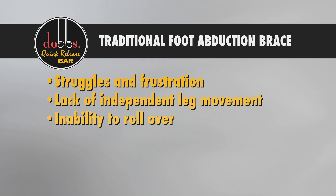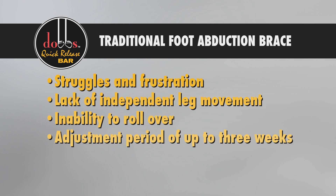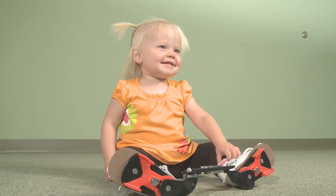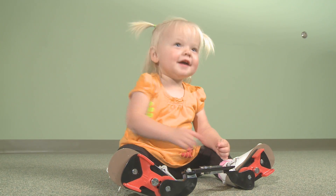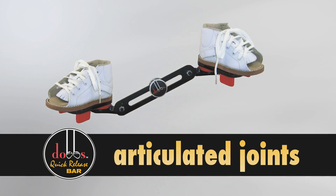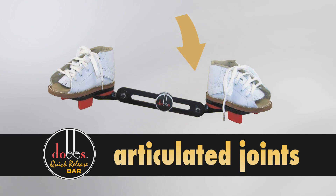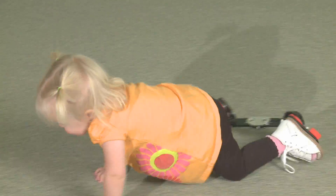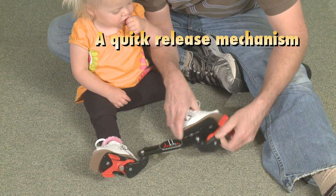This usually results in an adjustment period of up to three weeks while your child gets used to the brace, and a lot of sleepless nights for parents. The Dobbs Bar allows you to skip the sleepless nights and reduces the break-in period. The joints articulate, allowing the legs to move independently while holding the foot in the correct alignment, while also providing the child the ability to crawl, bend at the knees and stand in the brace.